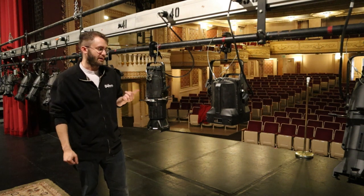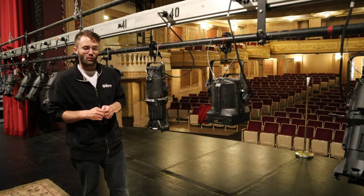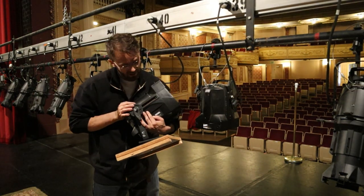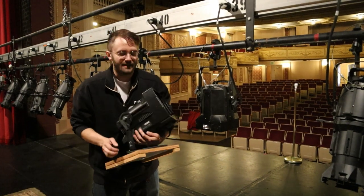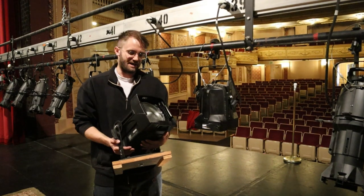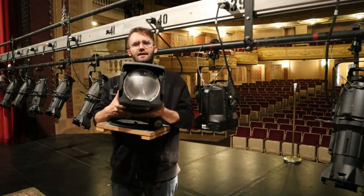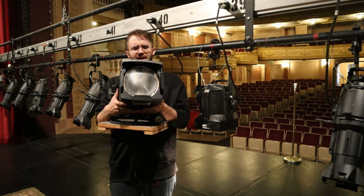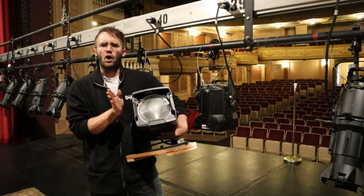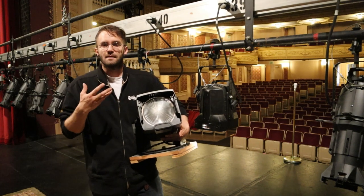Now I'm going to turn this one off and show you our Fresnel lights, which are more wash-type fixtures. These are our Fresnel lights, also made by ETC. The difference between the ellipsoidals we just looked at and these, among other things, is the lens. The Fresnel lens is a special kind of lens that helps focus light from a cone pattern, which is how the lamps in these lights produce their light.